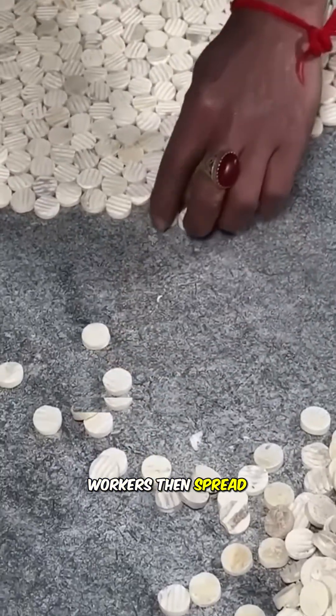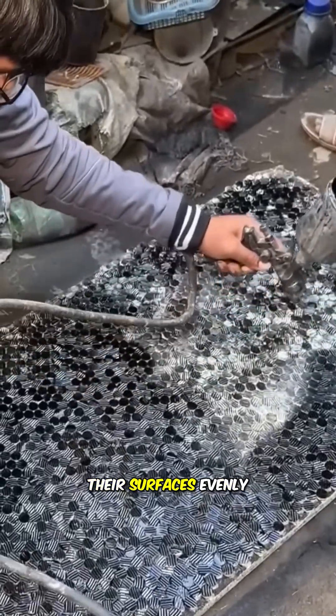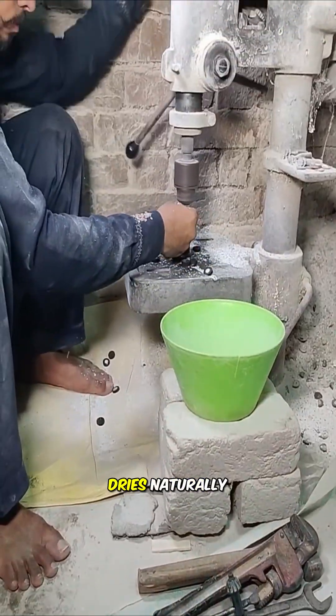Workers then spread the preliminarily polished white buttons on the ground and spray paint their surfaces evenly. Once the paint dries naturally,